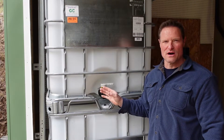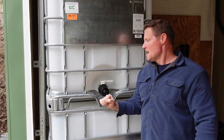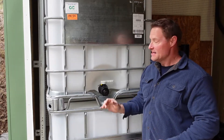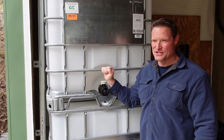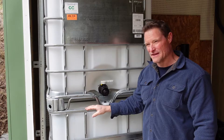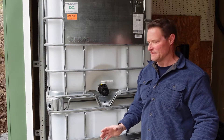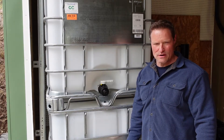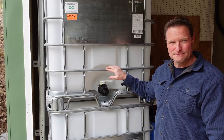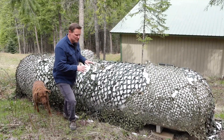Each one holds about 300 gallons of water when full, which weighs about 2,250 pounds - over a ton. I could put it in the back of my truck and drive very slowly, but couldn't go on uneven terrain or put it in my Polaris Ranger - it's just too heavy when full. I'm currently storing these in my shop. It's a far more inexpensive solution than having a proper cistern installed and a great item for preparedness and water storage.